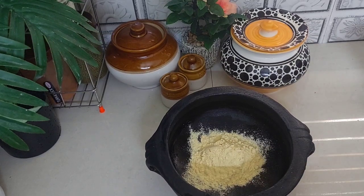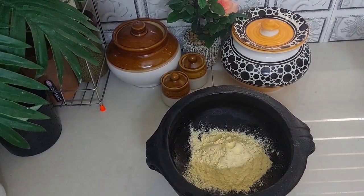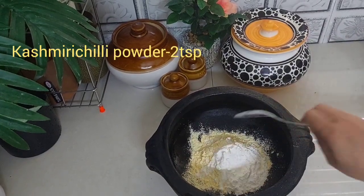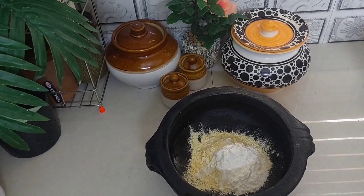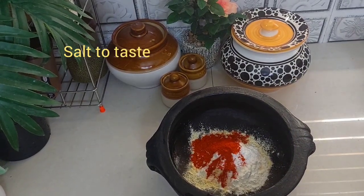I am going to add 10 cups of this. Add 1 tbsp of maitha. Add 2 tsp of Kashmiri Chilli. Add 1 tbsp of kashmiri chilli.